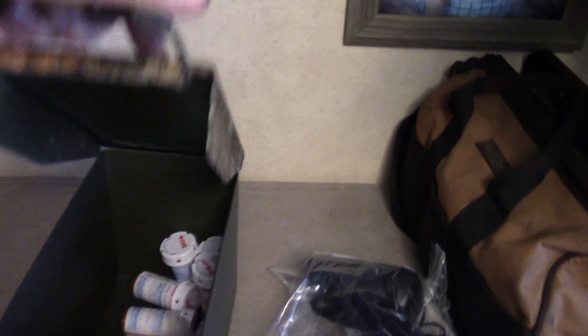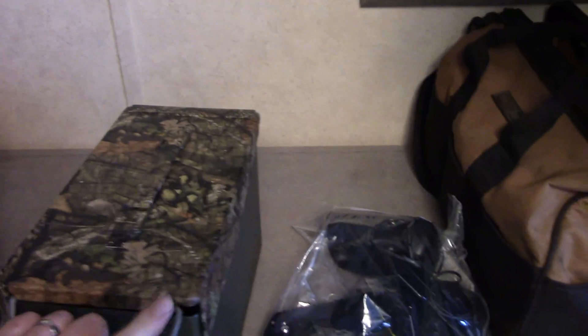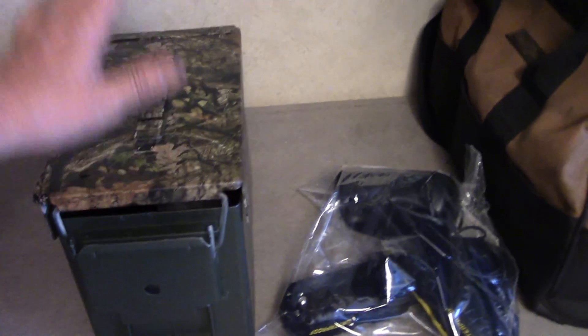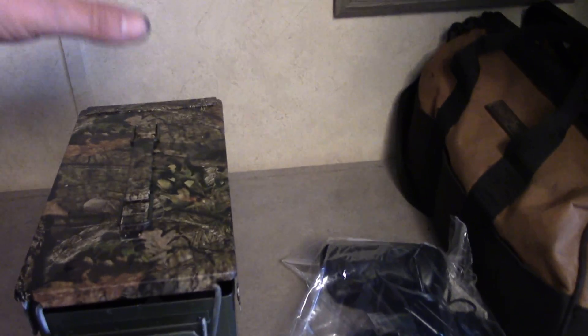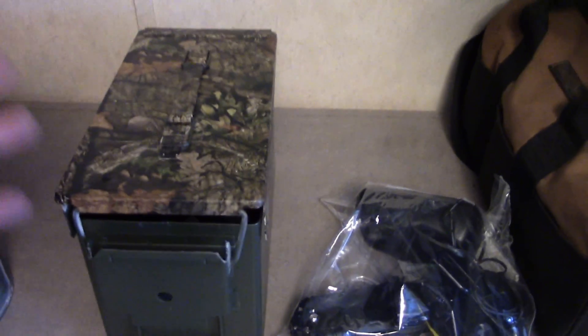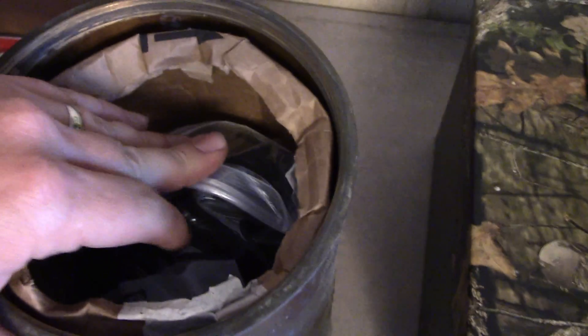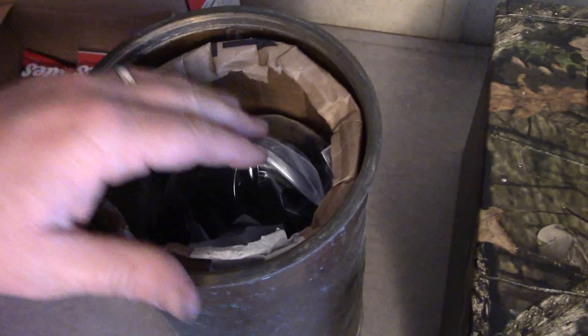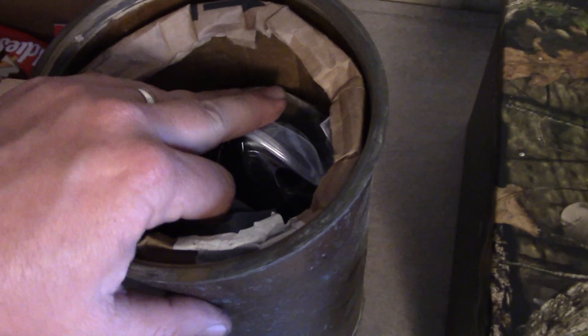I also use these ammo cans — the 50-caliber ones — for controlled substances: medications, drugs, prescriptions. I situate them so that if something happens and you need to grab them, you just reach, grab, and go. You've got your antibiotics, prescription medications, and more powerful stuff if you need it. I put the two-way radios in here as well — the really nice ones, the 20–30 channel ones with whisper talk and all that.